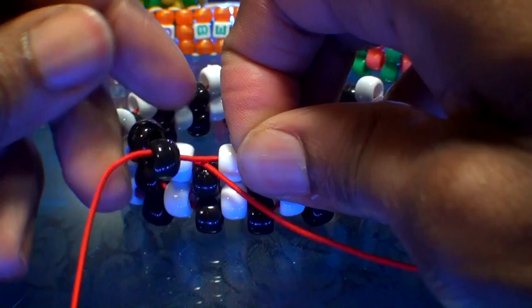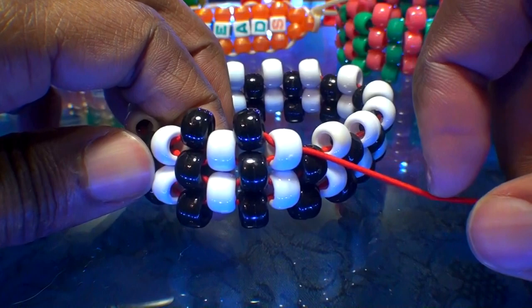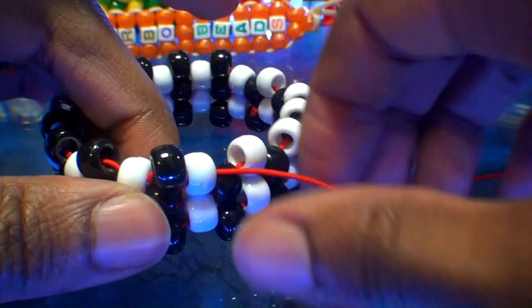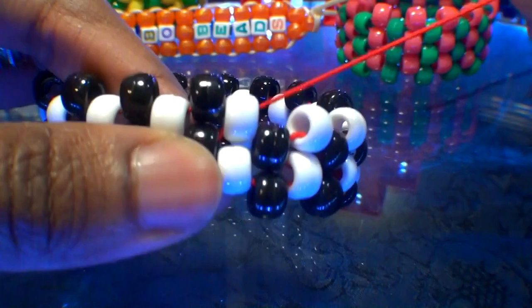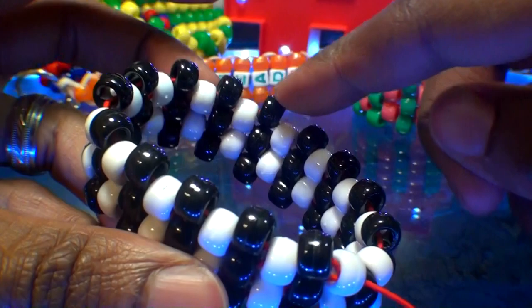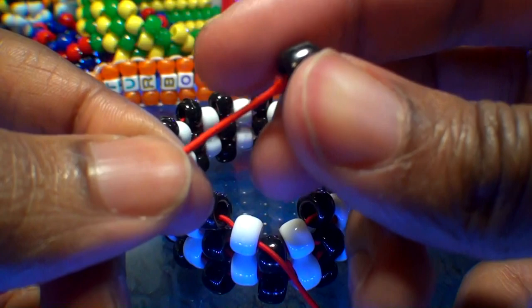Continue repeating the same steps, filling in the gaps on this row with black beads until we've gone all the way around the bracelet. This bracelet is as easy as can be — add a single bead to the string, skip a bead, then run that string to the next bead, causing the added bead to stack into place. With one more to go, we've added a black bead to the string and will run it through the white bead and the black bead to step up to the next row.